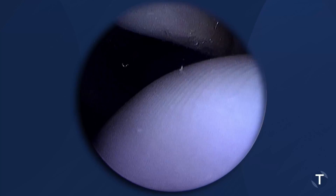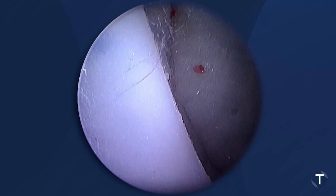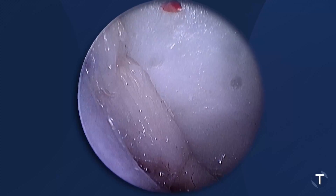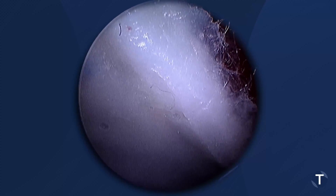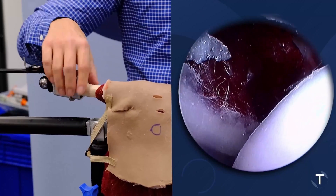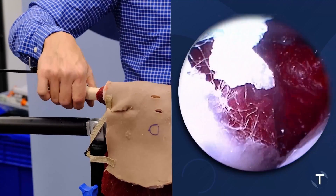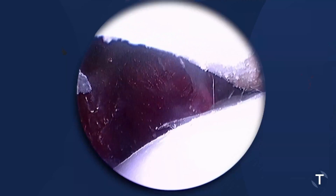You can see the dome of the humerus up to our biceps tendon. In the front here, you can see our labrum is actually absent — it's been displaced, torn off, and is now displaced medially. There's our middle glenohumeral ligament and the subscapularis muscle belly. You can see as we rotate, you can see the rotation of the subscapularis and your biceps tendon.